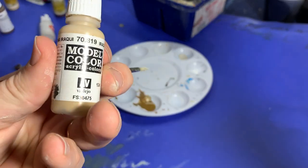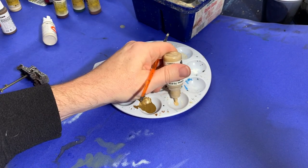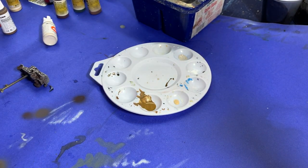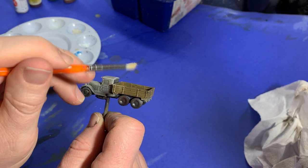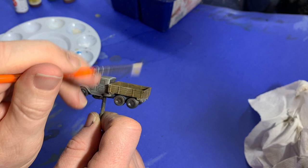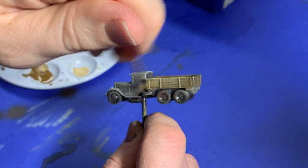That's pretty good. With that done, I got out Iraqi sand. I used this to dry brush too, so I didn't mix any water with it, and I went through exactly the same process, but this time over the wood paneling of the truck bed.